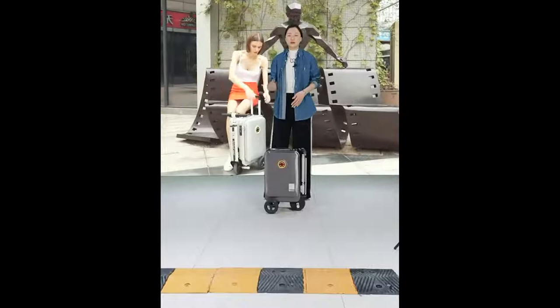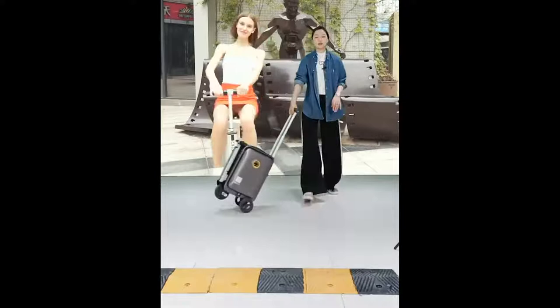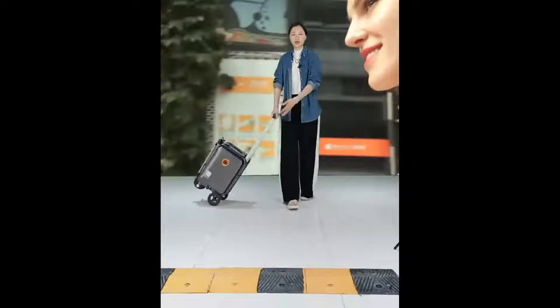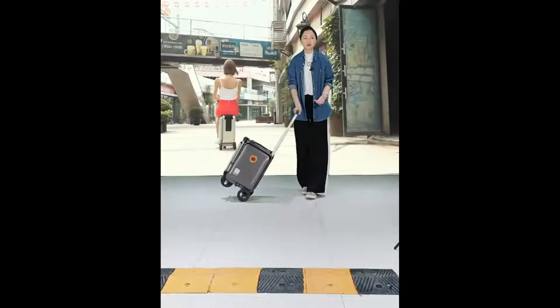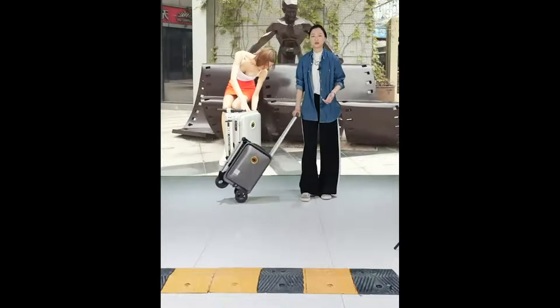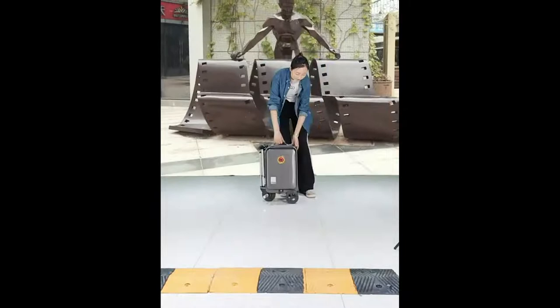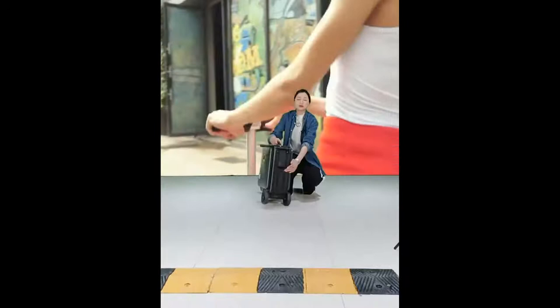In the back of the SE3 luggage we have a normal trolley, so it can be used as normal luggage. Pull up the trolley and drag it — the wheels are quite silent and very smooth with no loud sounds during normal use.